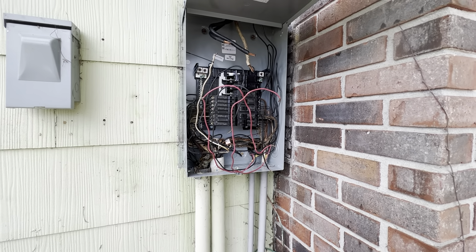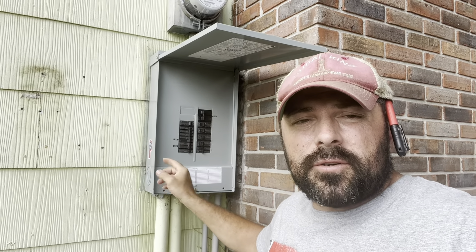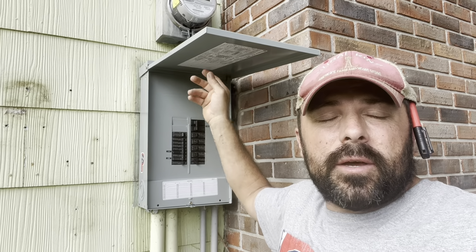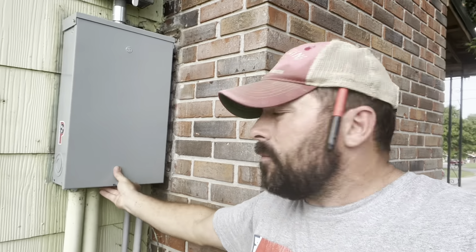Then I can start tracing all these wires into the house. I've got all the new breakers in and the panel is covered, so they're ready to go ahead and have the power turned back on. I leave all the breakers shut off so they can be turned on one at a time to go through everything, because this house is a nightmare. But at any rate — job done, new electrical on the outside.